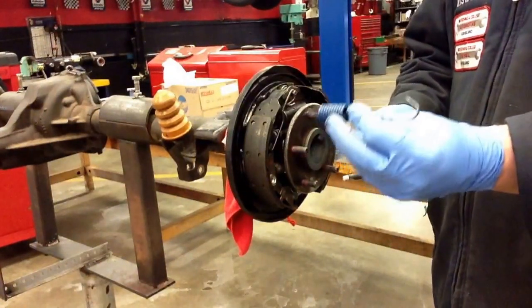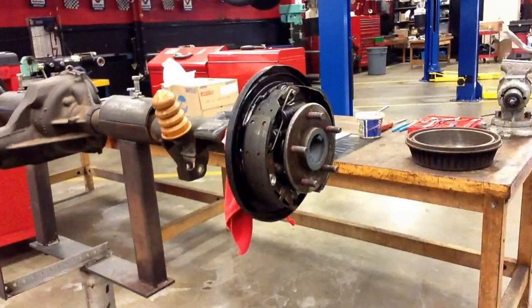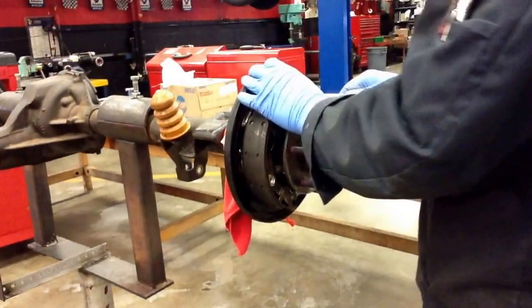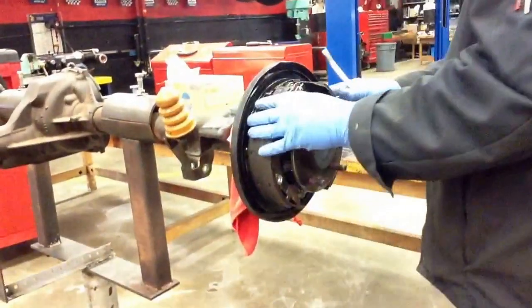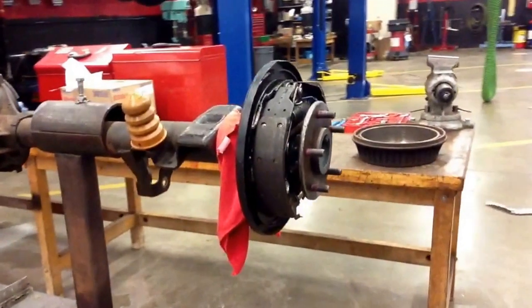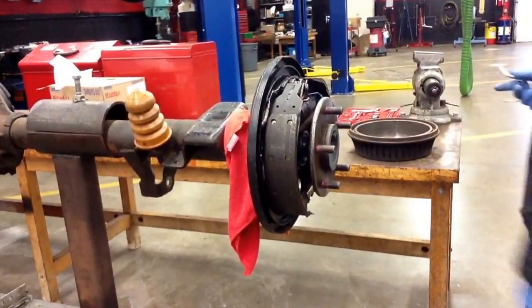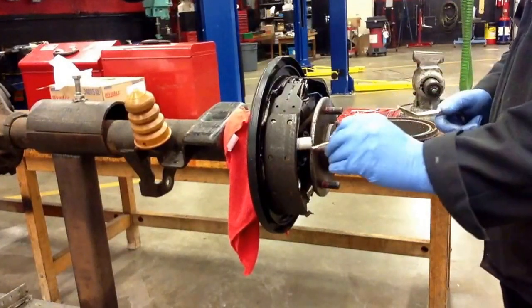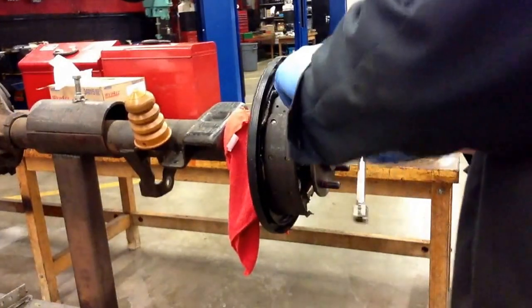When that happens, sometimes these springs do go flying, so again, practice is going to get you better at it over time. I'll slide that one up there. I'm going to move right over here — hopefully this will give you a better shot at me putting those return springs back in. I'll lock it into the brake shoe.